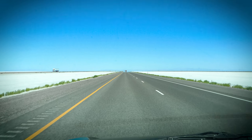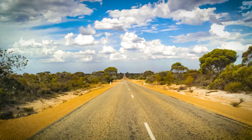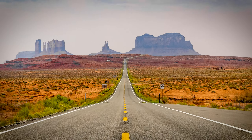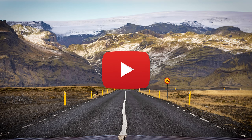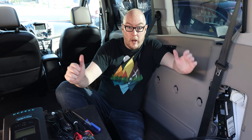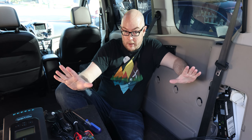It's alive! The beginning of the van build has begun.